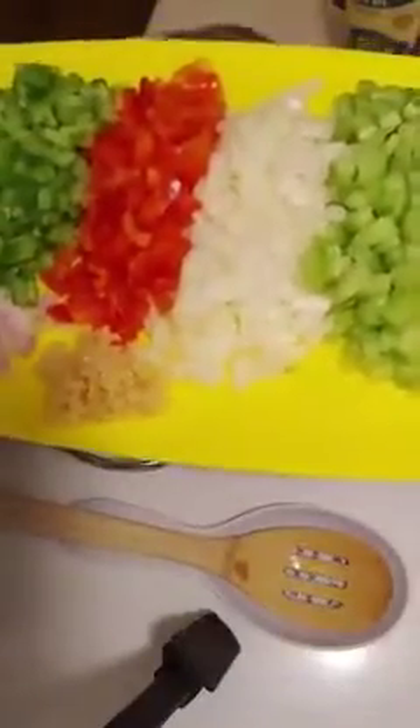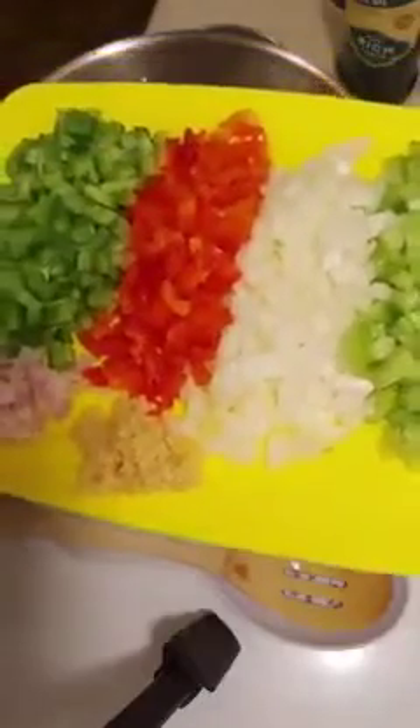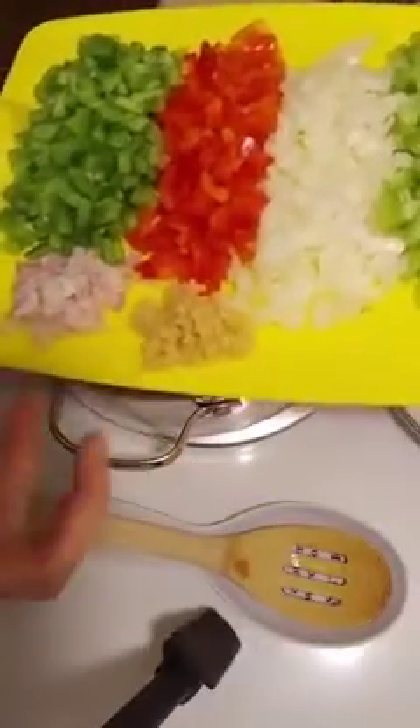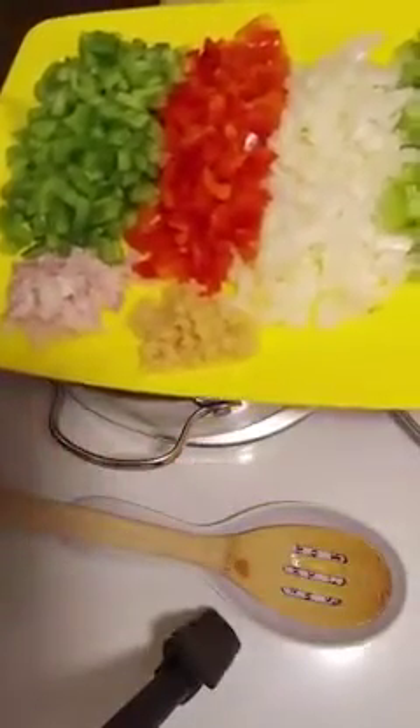The first thing we want to do is sauté some green pepper, red pepper, onion, and celery. I also have some minced garlic and then some shallots.